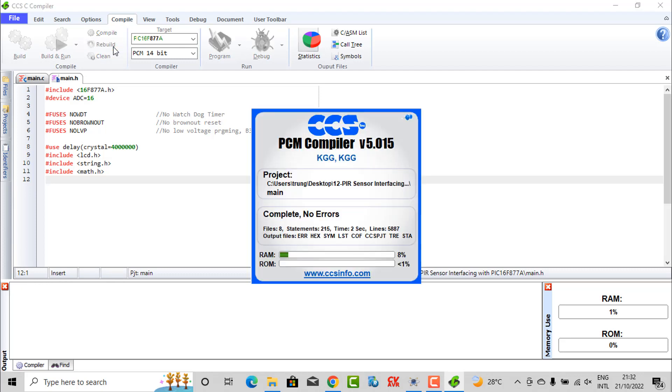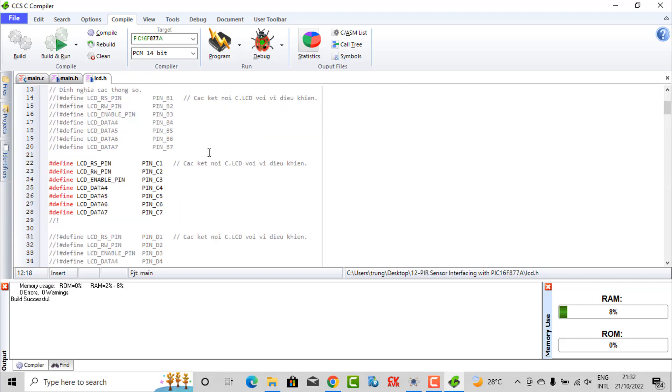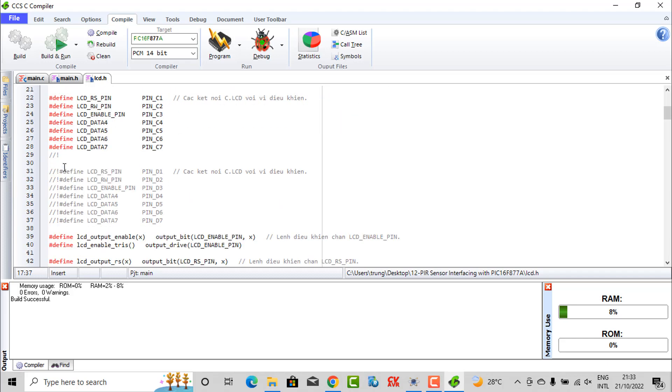After you add all the libraries you need, you need to review. You can see in the file here is the LCD library. If you want to connect the LCD with another pin, like pin B1 to B7, you need to change the value in here. We connect the LCD using C1 to C7. If you want to change to another pin, you just change it here. Here is our LCD library.